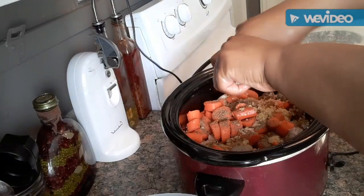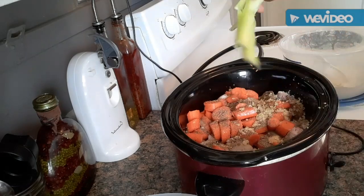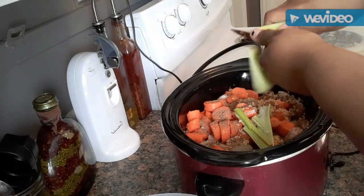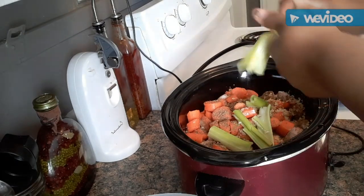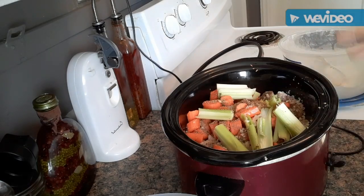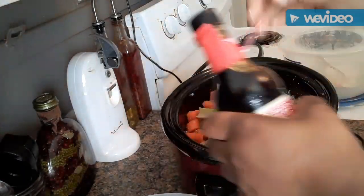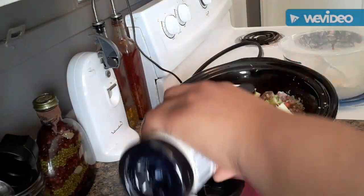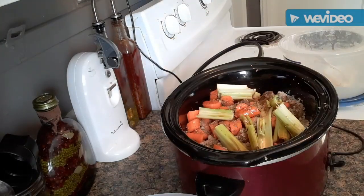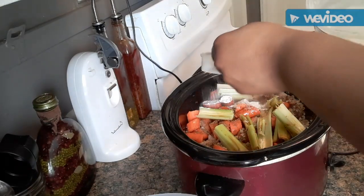Alright y'all, I got the celery rinsed off and I'm going to break it up. I want to be able to pick this out — nobody wants to be crunching on celery. Now I'm going to add a few dashes of soy sauce. This is going to help with the brown color. Just a little bit. And then I'm going to add some flour, and this is going to be for the gravy.